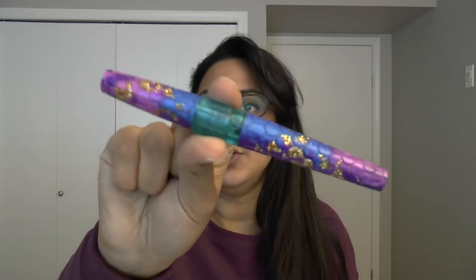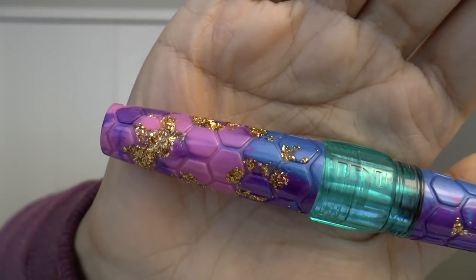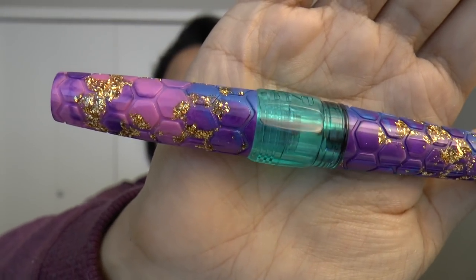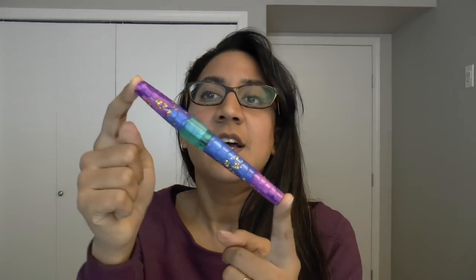Anyway, the pen — this is the new Hexagon. This is the D colour. There is A, B, C, D — I think there's an E. But what they all have is this hexagon pattern on them and the cap. They've got little facets there and each letter has different colours. So this one is like pink, purple with blue and gold sparkles. The centre band and the end of the barrel is clear, but like a blue clear. And the section is also clear. So pretty — this ticks all my boxes. Colourful, bright, fun. I love hexagons.